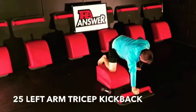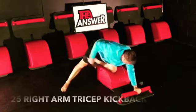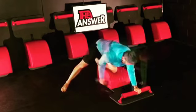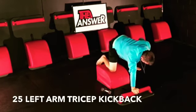Suck your navel into your spine, keep your spine long, chest up, back flat, butt out, neck in a neutral position, bringing that arm up, keeping it parallel to our side.